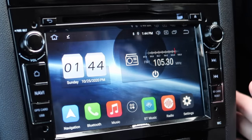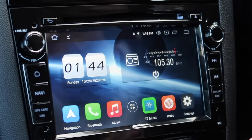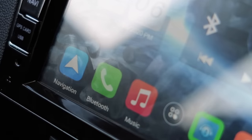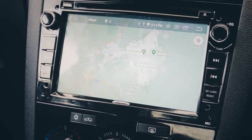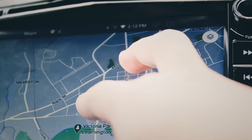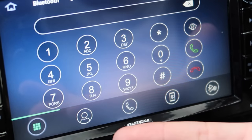And voila — we've got an iPad in my car! Let me walk you guys through it. Down here you've got all the main apps — you've got navigation, and this isn't some rubbish navigation, this is actually Google Maps. And look at how responsive that is — two fingers to zoom. It works extremely well.